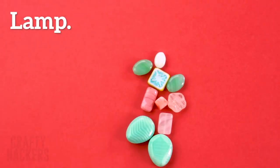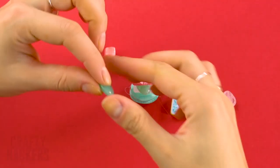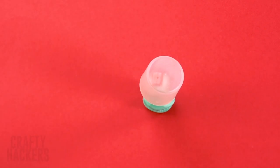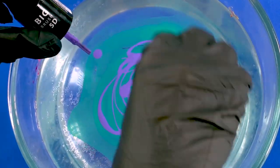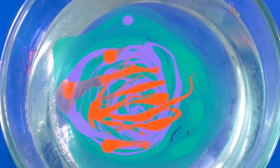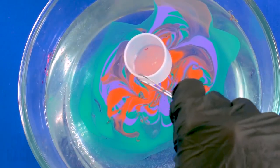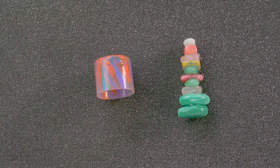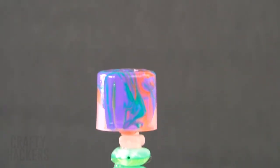Lamp: grab a few beads and hot glue them into a tower. Find a bottle cap to make the lampshade, then get your hydro dip ready and dip in the lampshade. Ta-da — the cutest lamp ever for your Barbie!